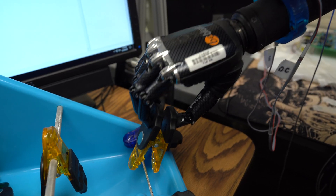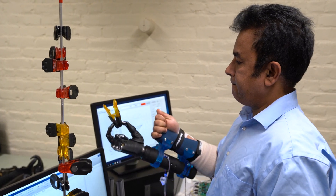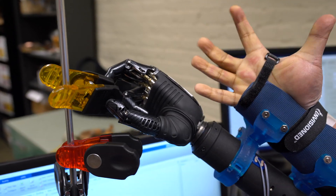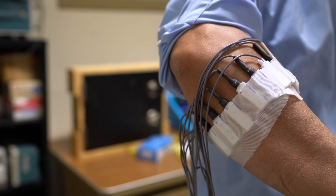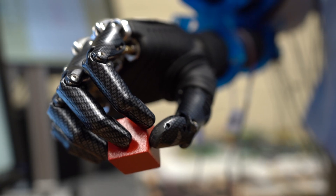I actually got involved in this research as an undergraduate here at WPI, where I got my electrical engineering degree. We wanted to develop technology and use our engineering skills to help other people, and the prosthesis problem was one that interested us — where we could apply those skills and help people improve their use of the arm and get more function.